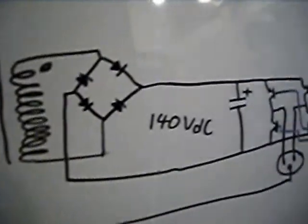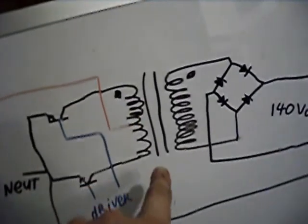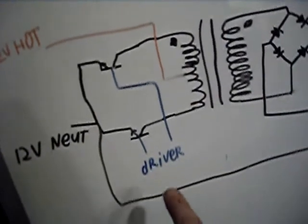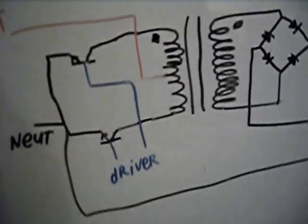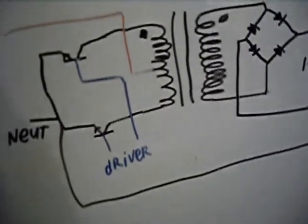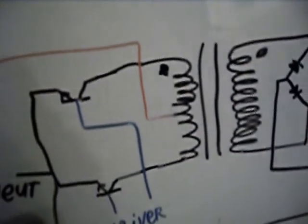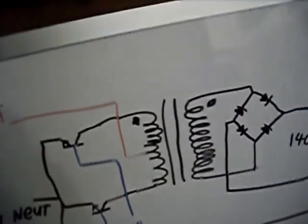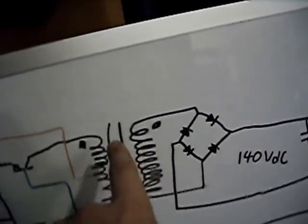In a very simplified inverter schematic, you've got your main power transformer — that's the little tiny one that was visible on the board. Then you've got two switching elements; in this case BJTs on the schematic because I can't remember the MOSFET symbols offhand. Those go to some kind of driver circuit or driver chip. Each of these devices fires in turn with a slight delay to prevent crossover losses.